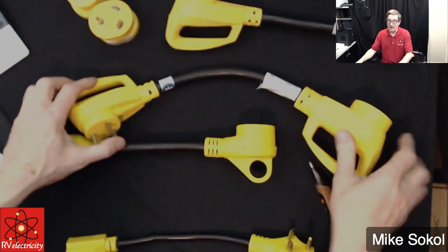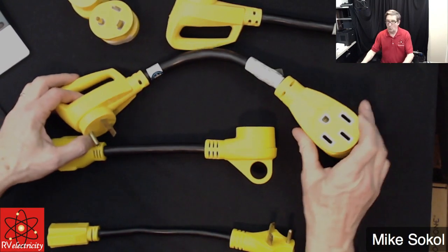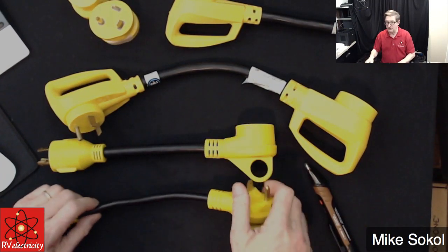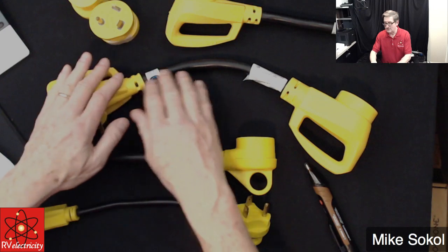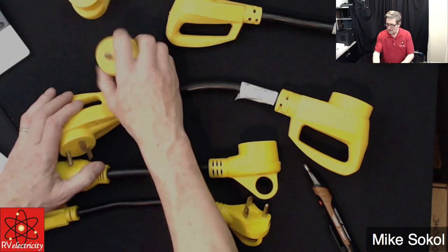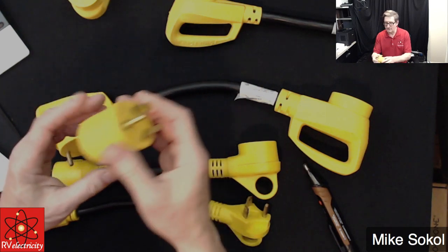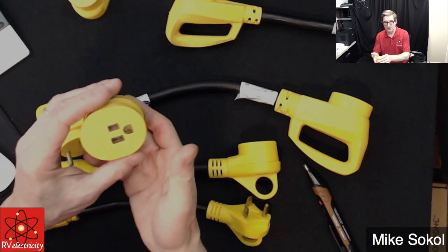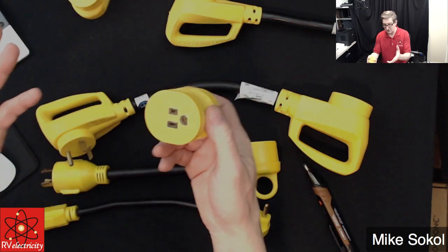They do make dog bone adapters where one end is a 50 and the other end is just a 15 — a 15-to-50-amp adapter. Again, you don't get more amps out of this; it's distributing that same amperage and making it available on both sides. You also have the possibility if you have a 30-amp outlet — this one I use in some of my testing. It plugs into a 30-amp outlet on a pedestal and creates a 15-amp output. Again, you have to be very careful not to overload the extension cord.